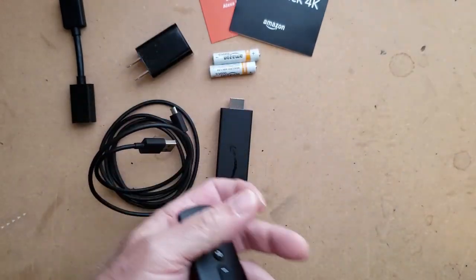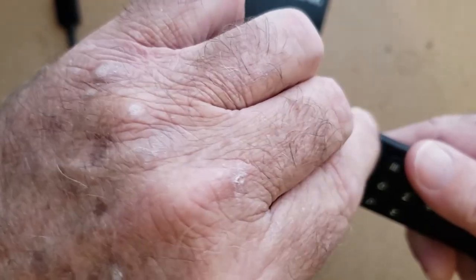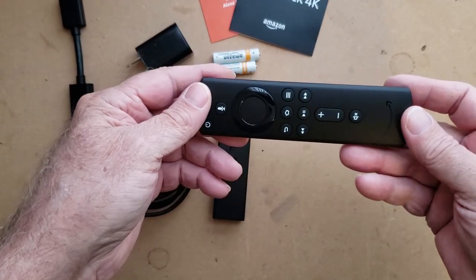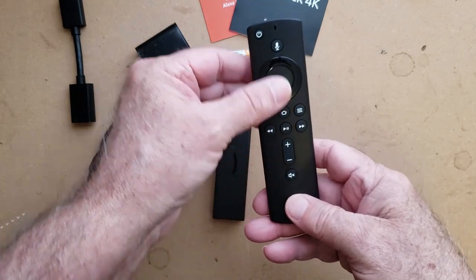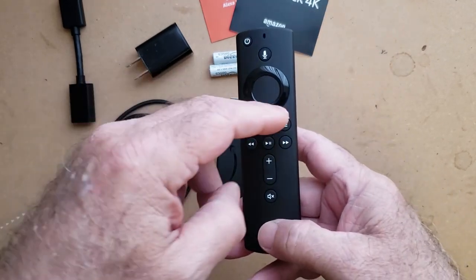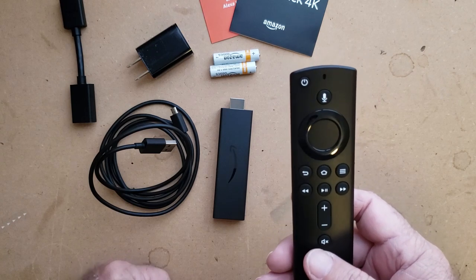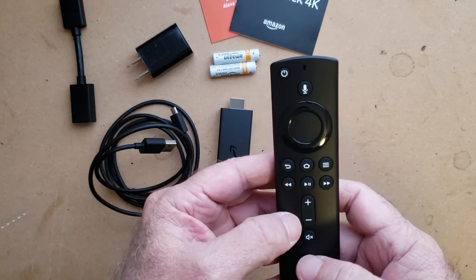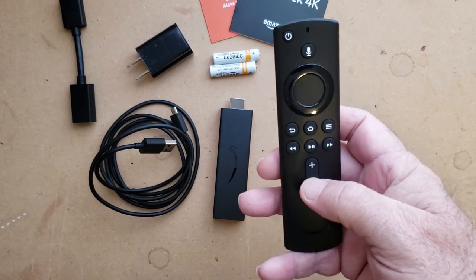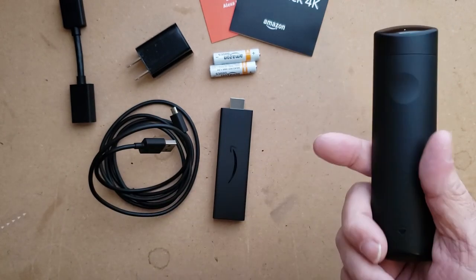This is a decent new remote. It has a reverse button, the home button, and the hamburger button which a lot of times we call the menu button — three lines. You do have a talk button. Push the talk and you can use voice. Here you have your up and down, your fast forward, pause, and so forth. This is going to be your volume control.